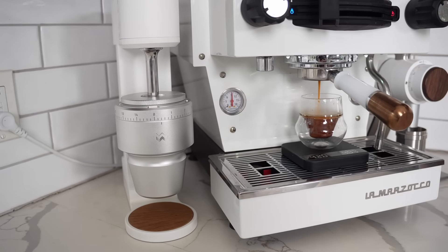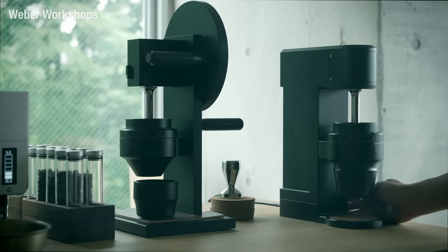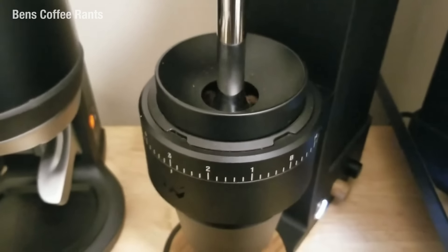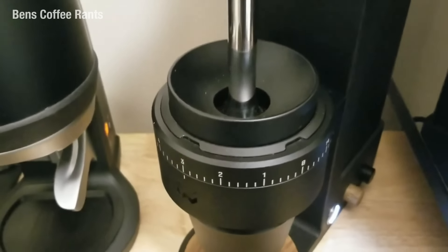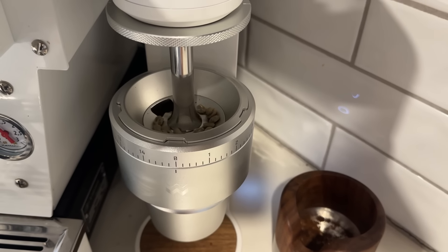At this point I'd typically go online to look for issues owners have been having and try to replicate them. With the Key Mark 1 in particular, you saw a lot of people struggling with stalling while grinding light roasts, particularly at low RPM. Weber made changes for the Mark II, and I've put a lot of light roast through this grinder with no issues. To really push that, I put some green coffee through it at low RPM and it was able to grind it. So from my perspective, the changes Weber made have eliminated that issue.